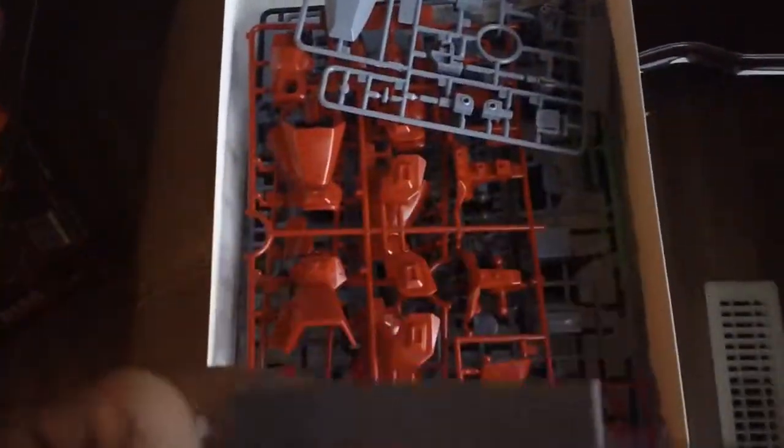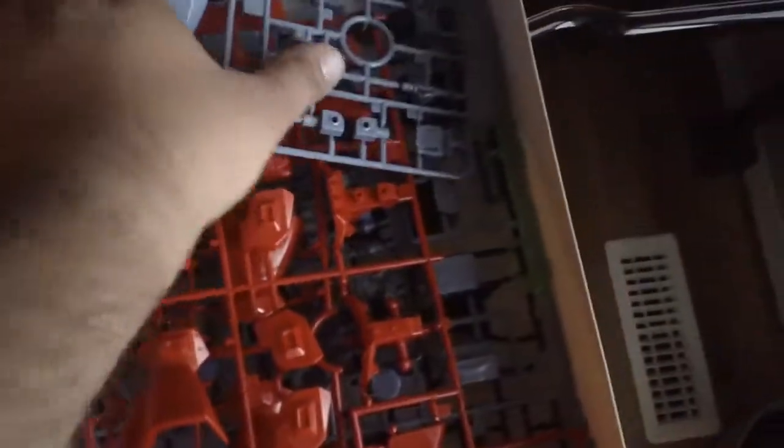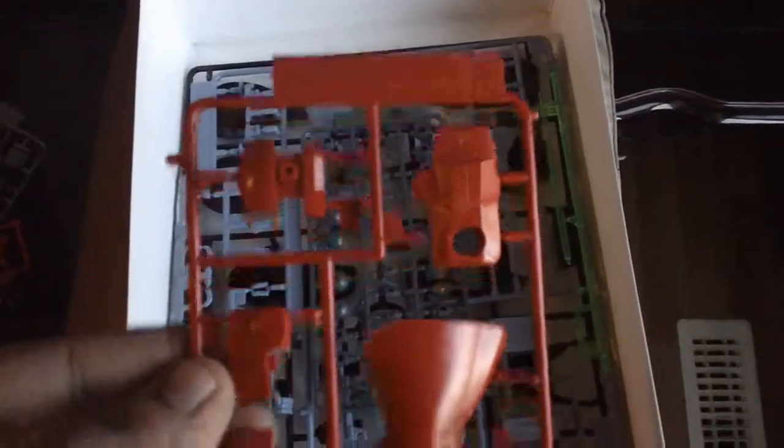So this is Runner D — there are two identical ones. Then we have Runner B2 and Runner B1.